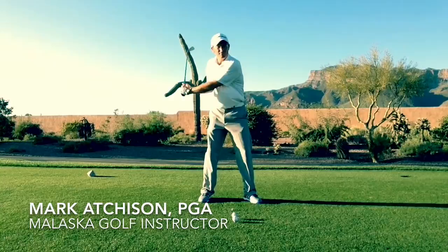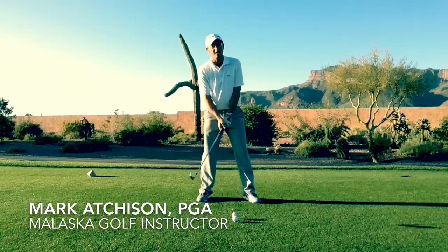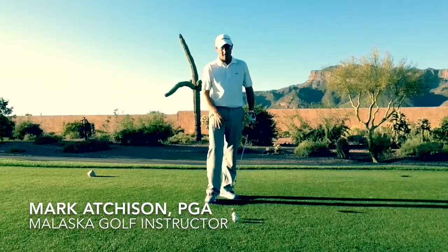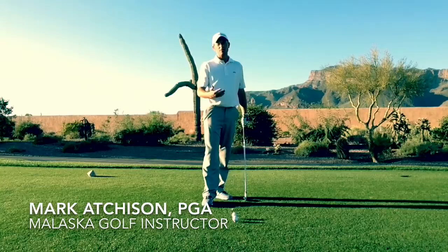On the first one, I really tried to get my body into it, lost my balance, lost my spine angle, and almost chunked it. On the second one, I spun my hips really hard — they talk about how Rory fires his hips and turns his belt buckle to the target — and I spun so hard my body was wide open. Then on the last one, I tried to get everything turning as fast as I could to create power, and by the time I got to impact, my body was so far out of position it was practically impossible to hit a solid or straight shot.